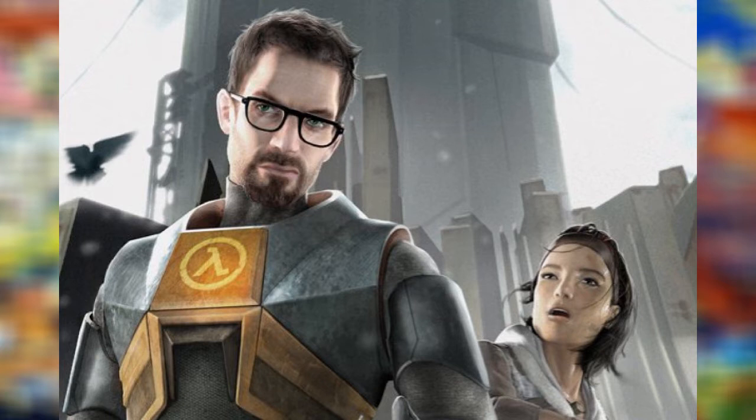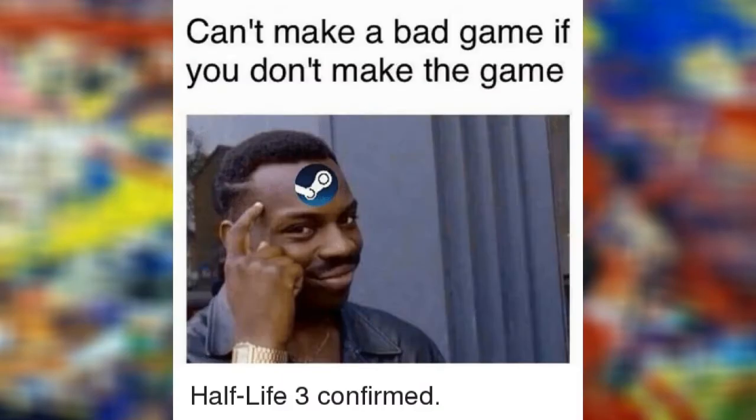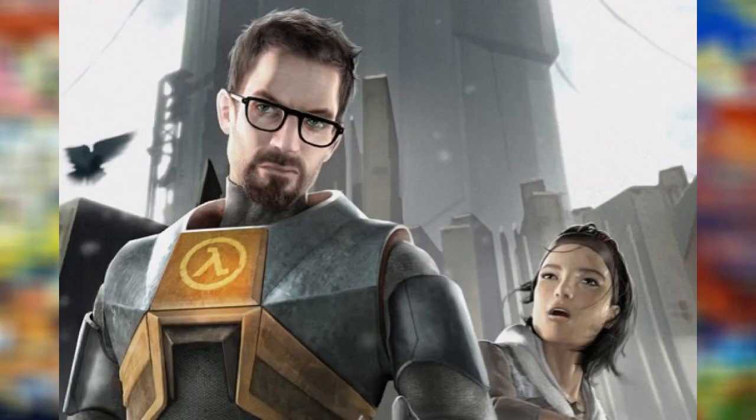Mainly because when it comes to Funko Pops based on Valve's games, there are Pops based on Portal and Team Fortress 2, and yet no Half-Life — despite the third installment of the series being the one that everybody wants. So since there's no Pop of Gordon Freeman, I decided to make one myself.